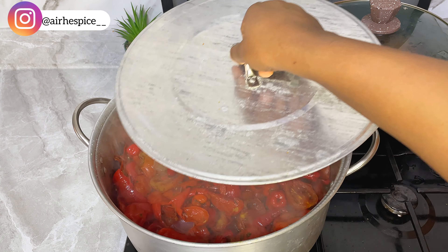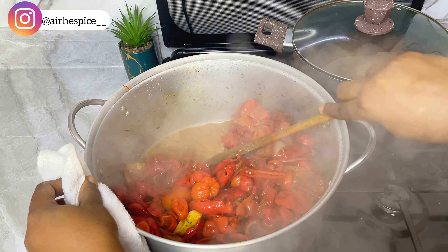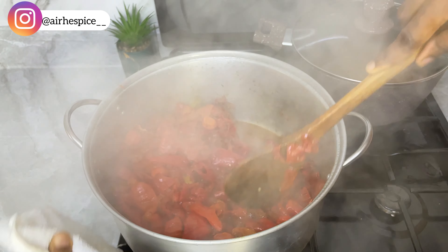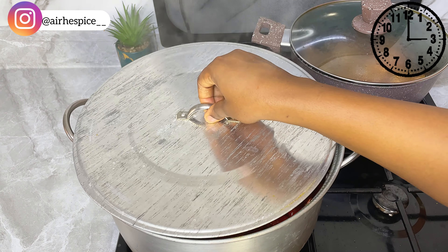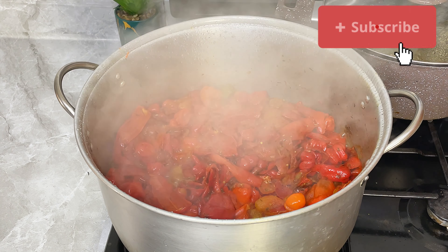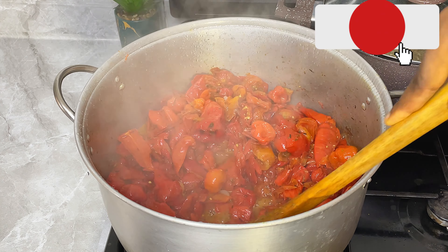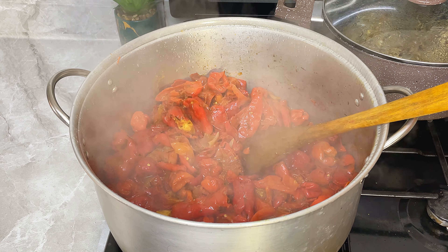After about 20 minutes this is what it looks like — it has produced some juice, but we are still going to leave it to cook for another 10 minutes so that it softens further. After the extra cooking time, it has more water and the water has started to dry out — that's exactly what I was aiming for. Now we can proceed to blend this with some onions, garlic, and ginger.